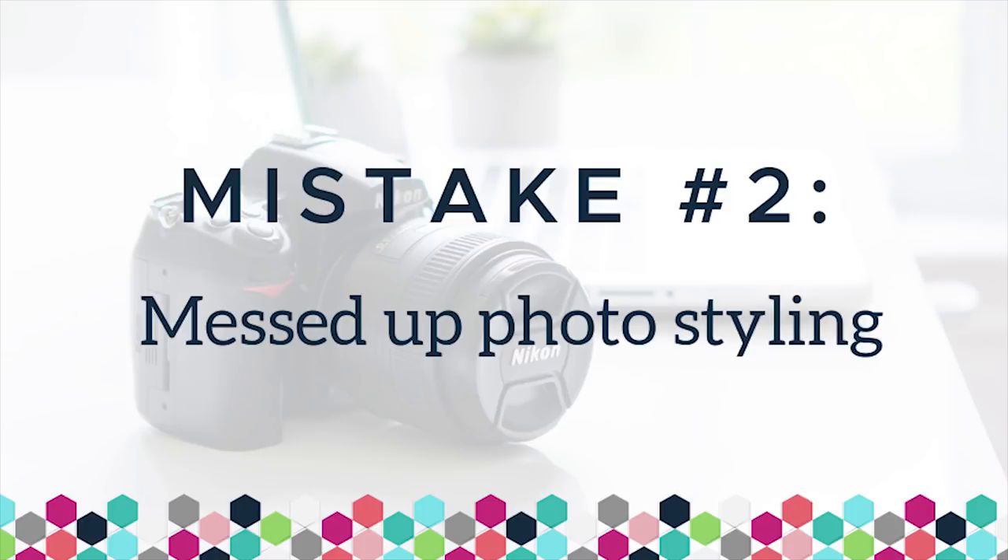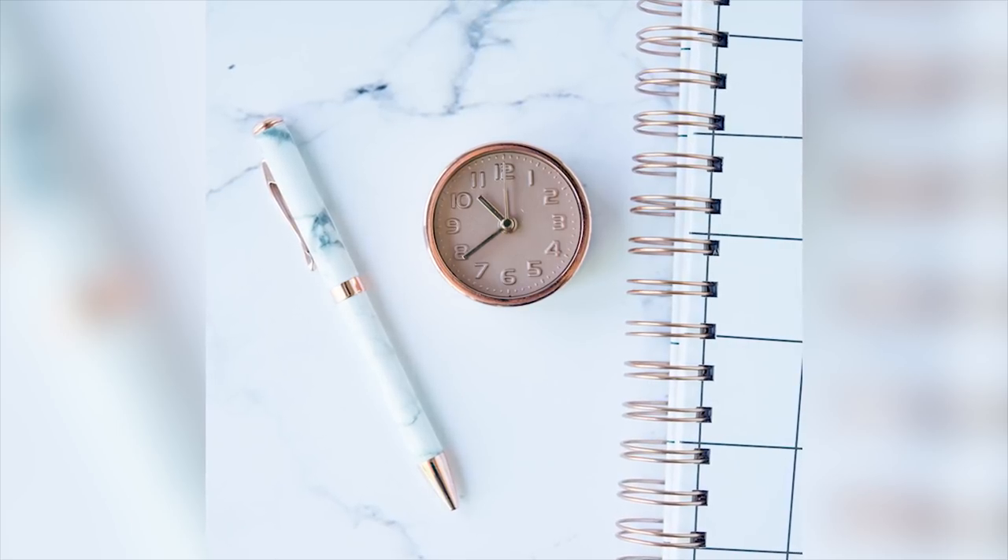Number two: messed up styling. What I see with styling is people either have too many different props in one shot because they're not sure which ones to use, or the props are a bad fit for their product or brand. You want to keep it simple with no more than one or two props, and those props should make sense for your product and your brand. For example, if your business is eco-friendly, don't use props that are plastic or environmentally harmful — that would be a turnoff for your customers. Your props should be wonderful supporting characters that complement your product and compel customers to buy.